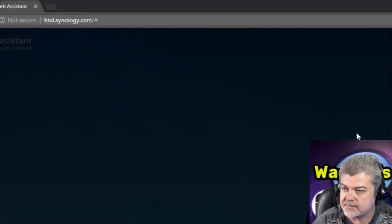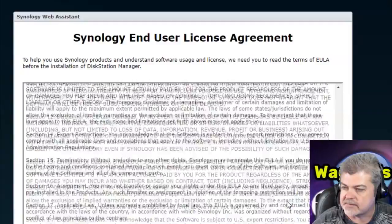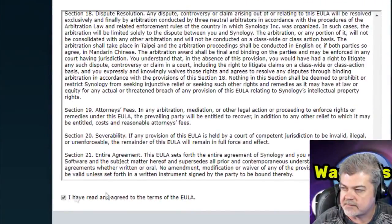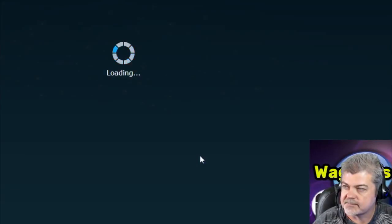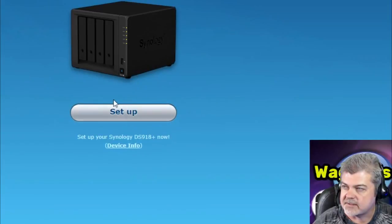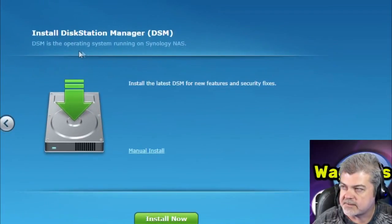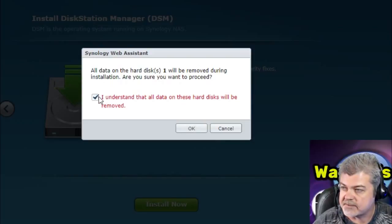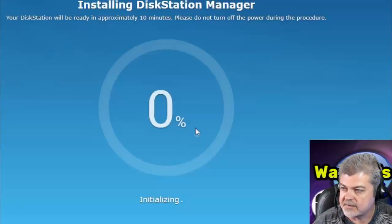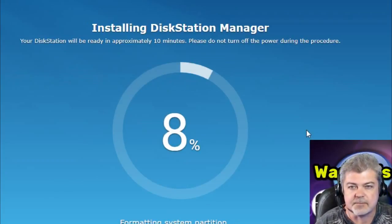Now it's asking us to read the license agreement. We've read it and we click OK. Now it's time to set it up, so we click Setup. We'll install Disk Manager DSM — it's the operating system that runs on the NAS. We'll install now. We've got a brand new disk so that's fine. I understand all data on this disk will be removed — click OK. It's installing the DiskStation Manager software and it's going to take approximately 10 minutes, so I'm going to pause the video and we'll be back in just a minute.